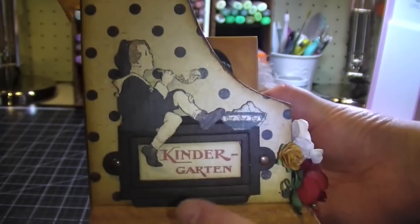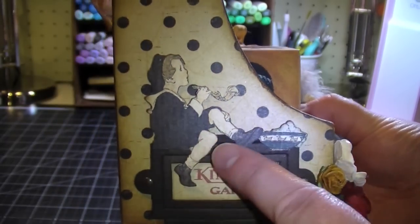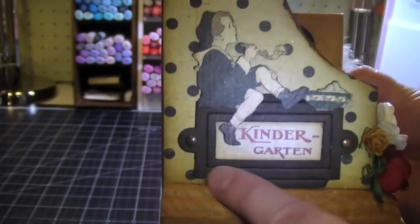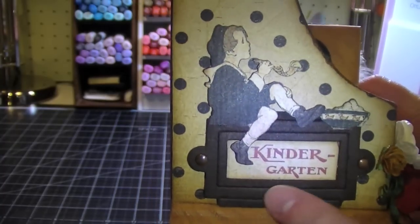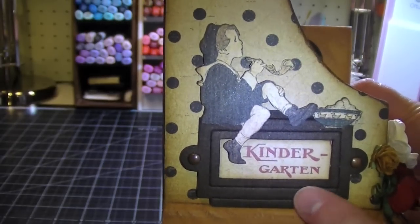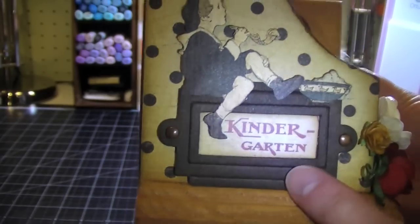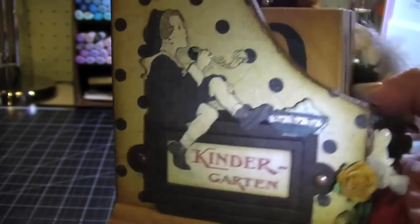On the sides here, I fussy cut this image from the collection and I have it sitting on top of a Tim Holtz book plate that I cut out. I used some brads here and I used my espresso wash to stain the book plate — it's just chipboard. And that's that side.